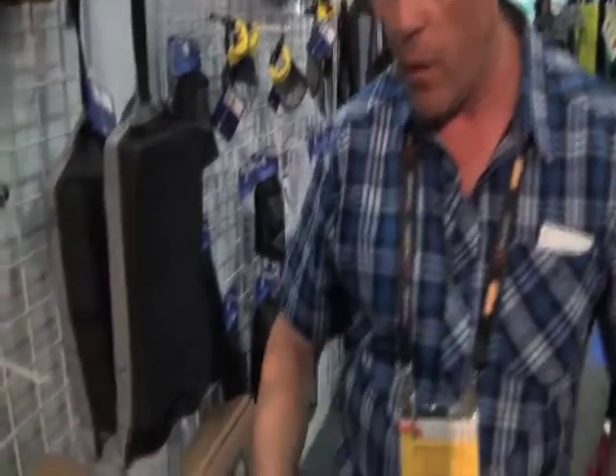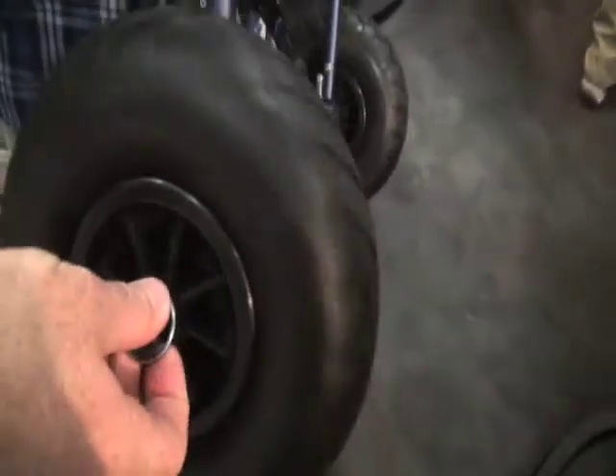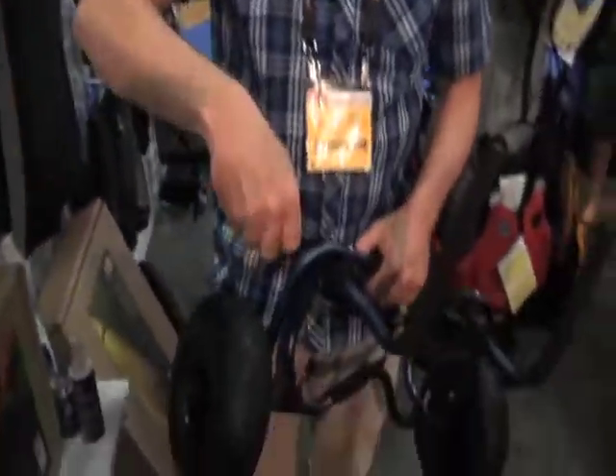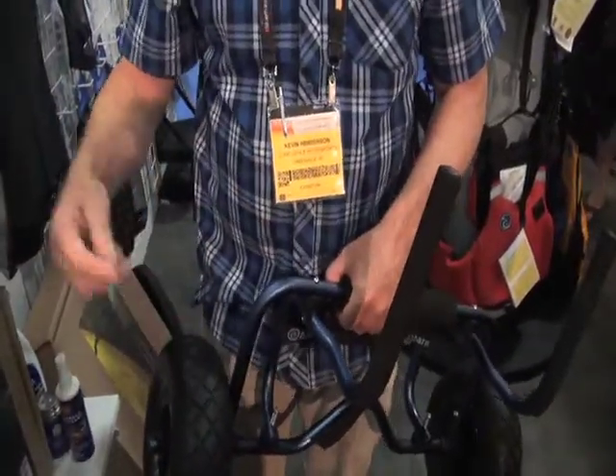Once you throw your sit-on-top onto this, it's ready to go — no strap needed, all your gear's on ready to go. These also have flat-free, foam-filled tires so they're never going to go flat. Just flip the little clips off and you can pull the tires off too. When you're done and get down to the water, you can pull this out, flip it upside down, and drop these into the top side of the scupper holes, pull your shock cord over, and you're ready to go. Fantastic cart from Harmony Gear.